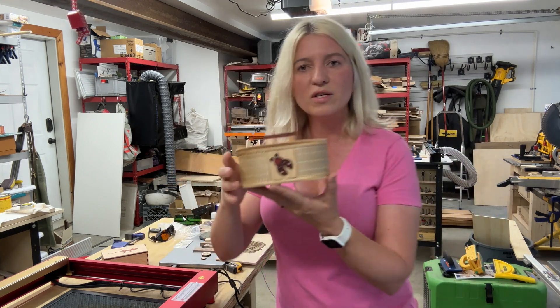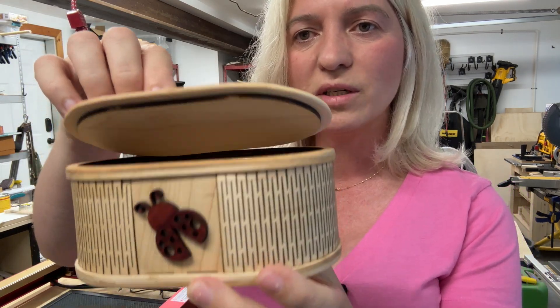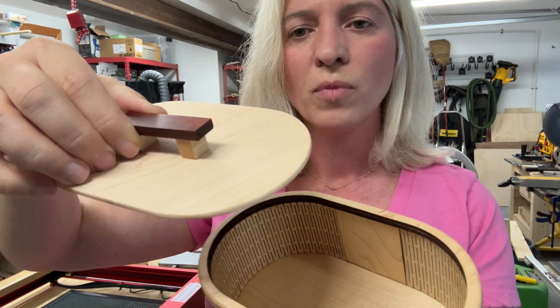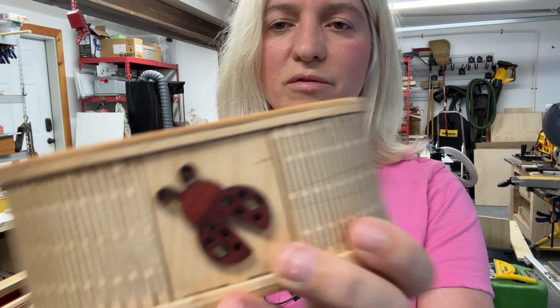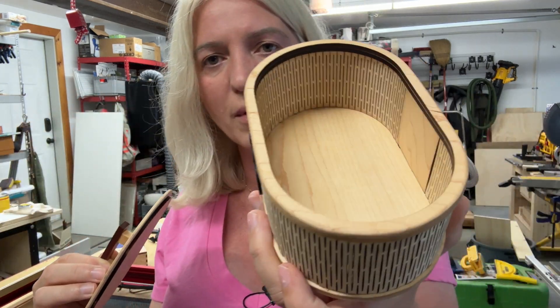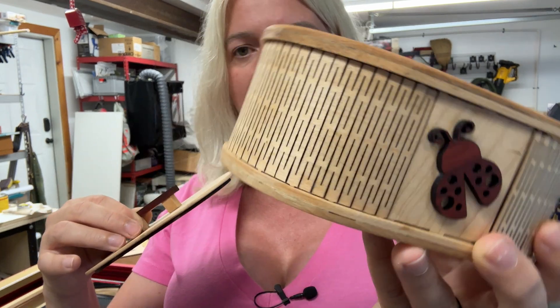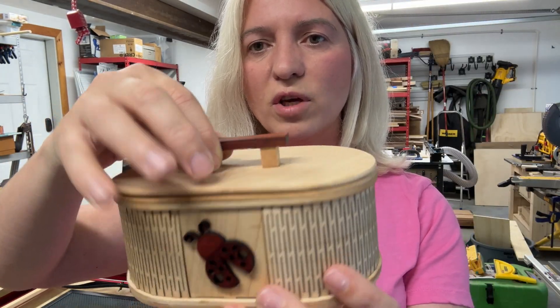Here is another cute box I did with the laser — also hard maple and padauk. This one I didn't sand the burnt parts; it was more of a prototype to see what it would look like. I think it ended up so cute, and this is the kind of thing you can do with your laser as a woodworker.